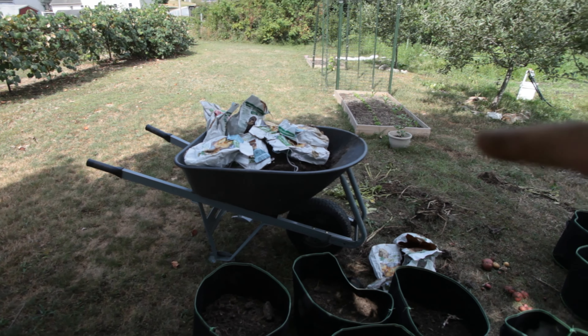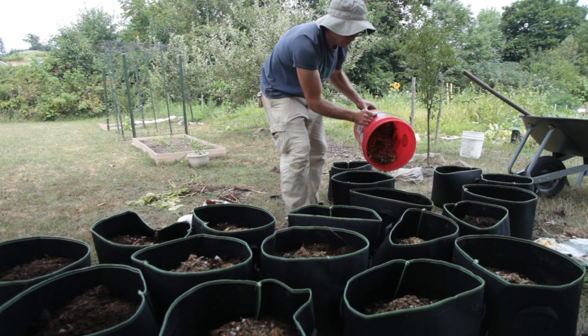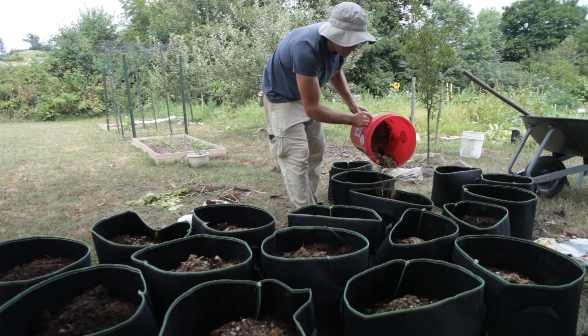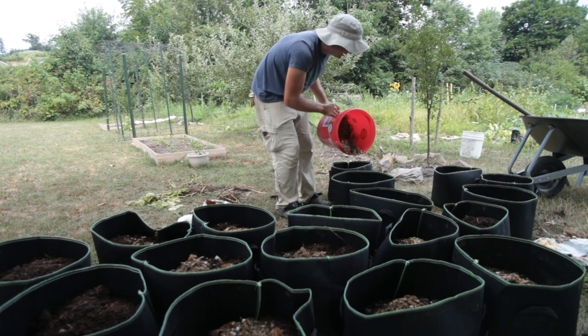Here are the — I think I got 15 bags — the last 15 bags of seed potatoes. Some of them look a little gross, but there are still some good seed potatoes in there. I got all these bags for 15 bucks, so whatever I get, I'll get, and I'll be happy with it. It's a good deal.